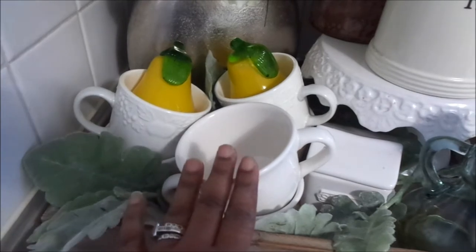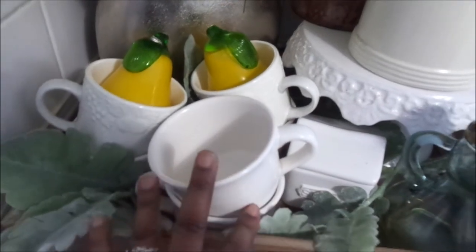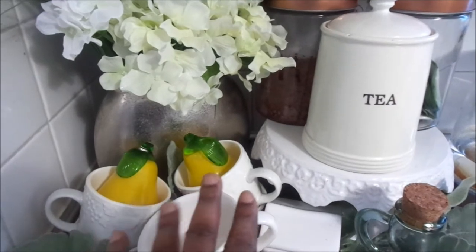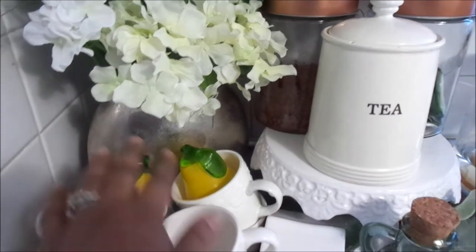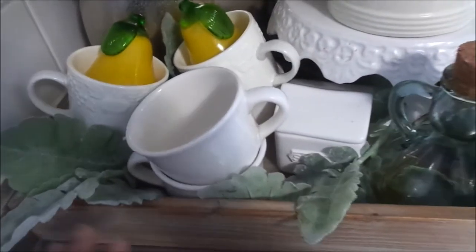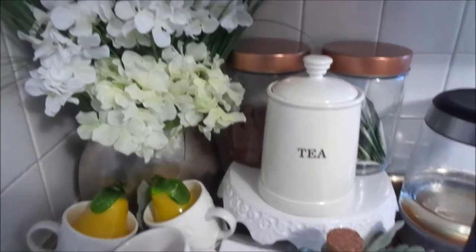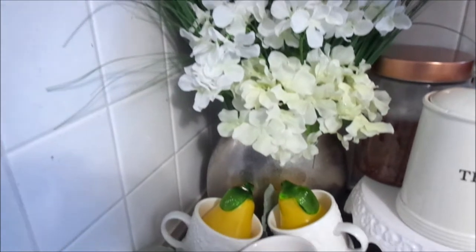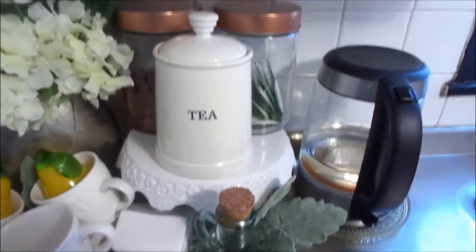I wanted to bring some sunshine in. I have these two yellow pears that I picked up at the thrift store a couple of years ago, along with my little thrift store mugs. I just thought that they gave this little area such a bright and cheery feeling. I love how simple and minimal it is, but also how bright it is. The hydrangeas — my favorite flowers — bring that spring and summer vibe into my hot tea and hot cocoa station.